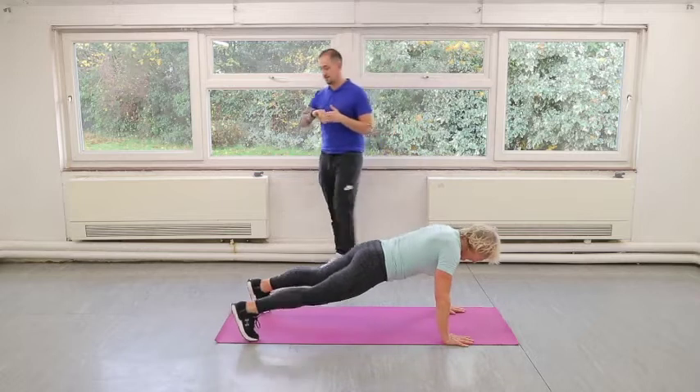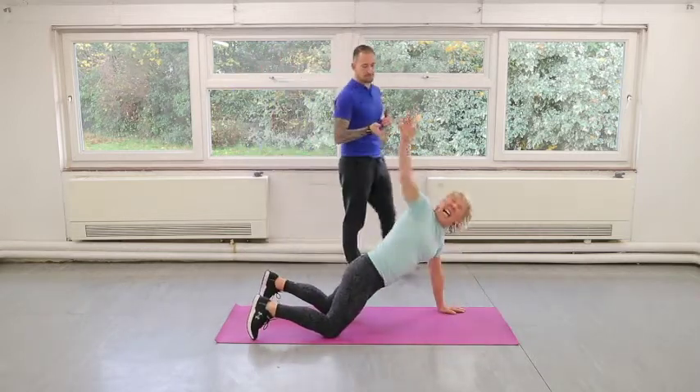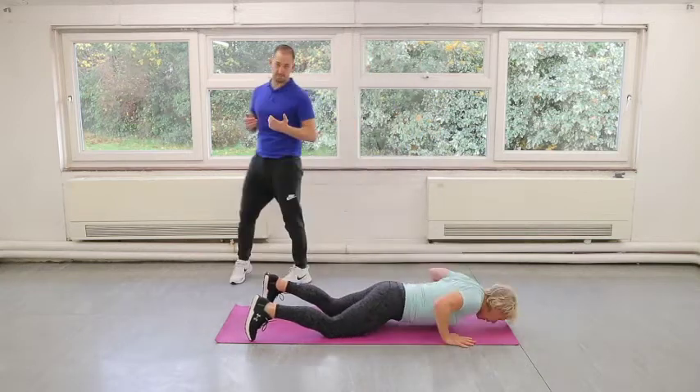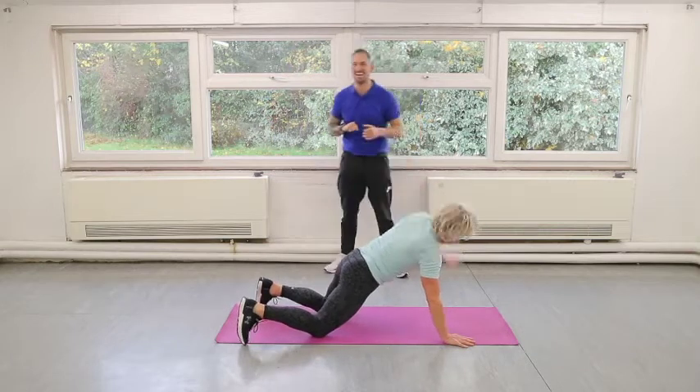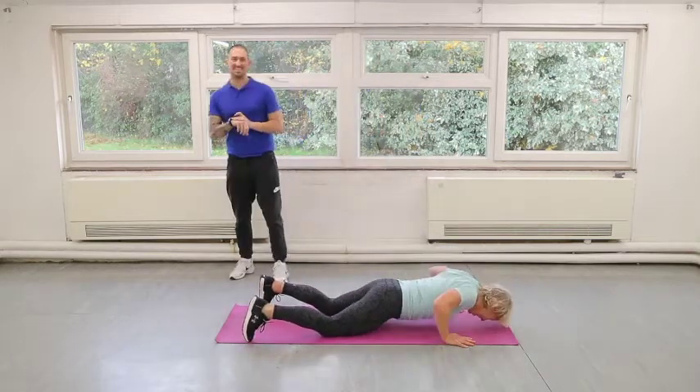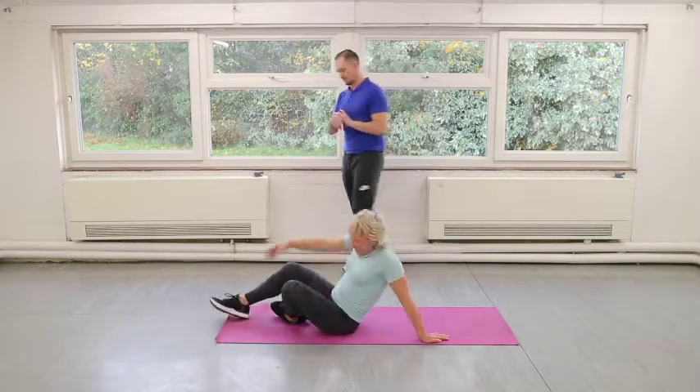But you'll find the flag becomes a lot harder if you can't hold your feet together. You might want to drop down to your knees — you might still be able to do the flag in the full position as you bring your knees up. Straight into crunches. Well done — roll over. Two crunches, two obliques.